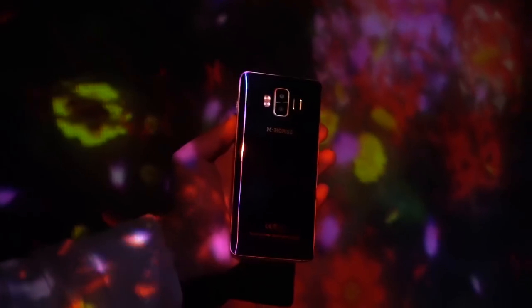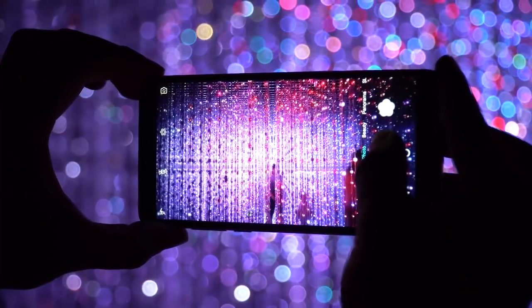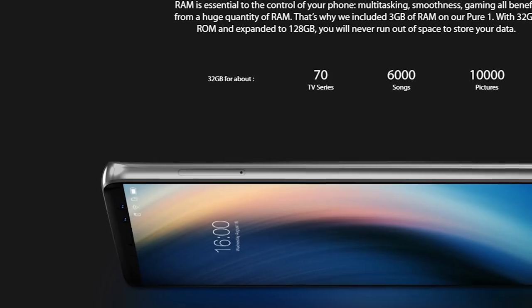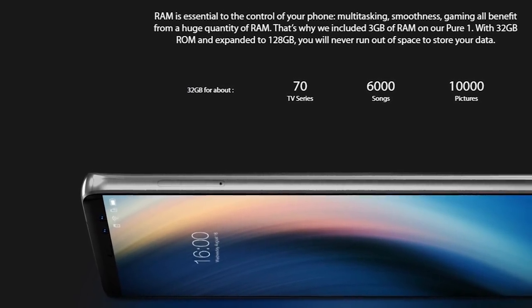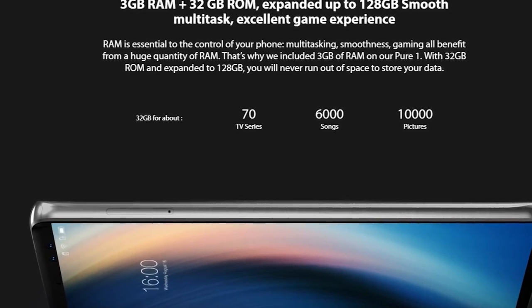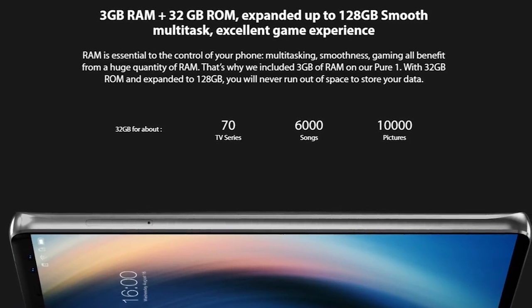If we talk about hardware, the Amherst Pure One is not a very powerful smartphone. It is powered by a MediaTek MTK6737H chipset with a clock speed of 1.3GHz, 3GB of RAM, and 32GB of storage, with microSD card support up to 128GB.